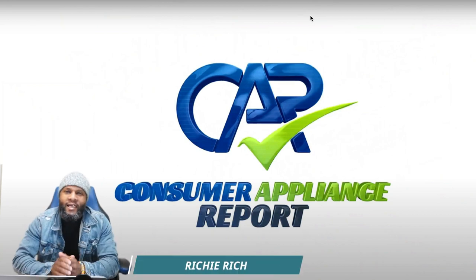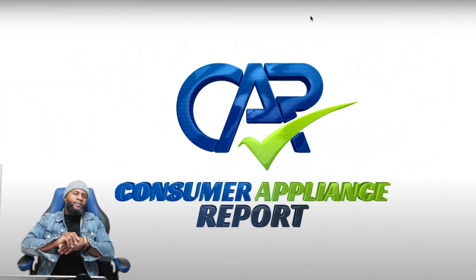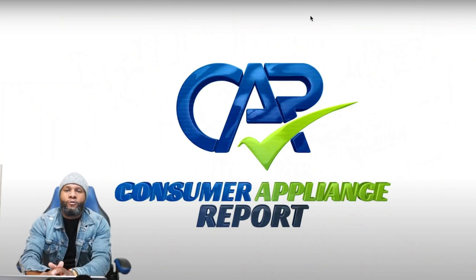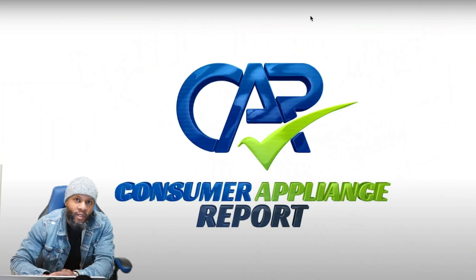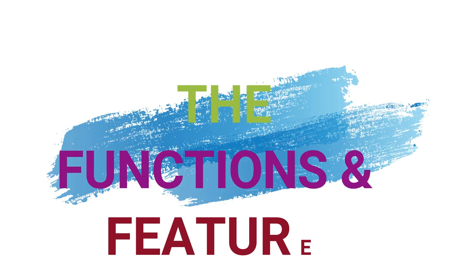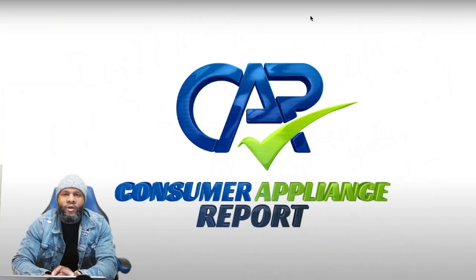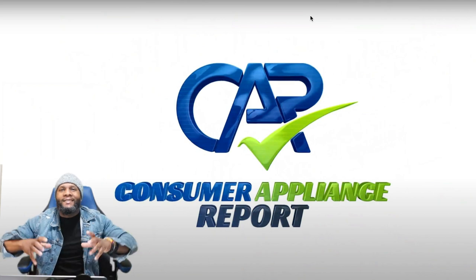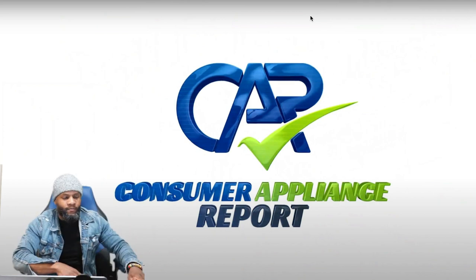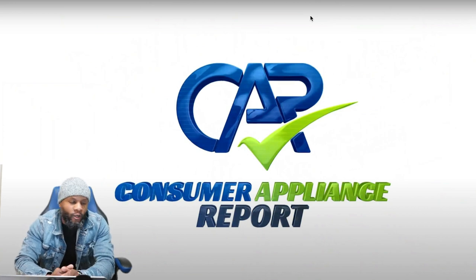Of course it's me, your boy Richie Rich at Consumer Pond Support. You already know we review appliances. Today we're going to focus on an LG front load washing machine. This portion of the video we're going to talk about the functions and the features — we actually dive into the appliance to find out the operations, what it can do, all the functions, all the features, all the bells and whistles.